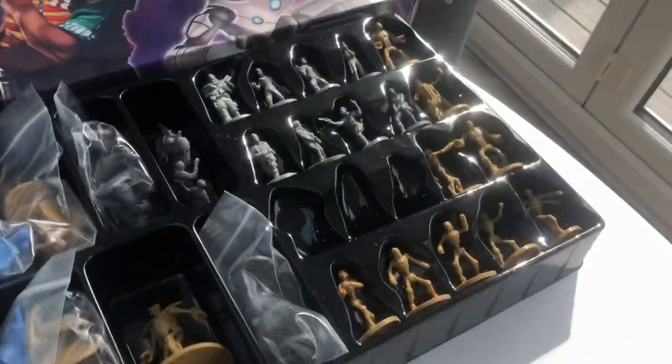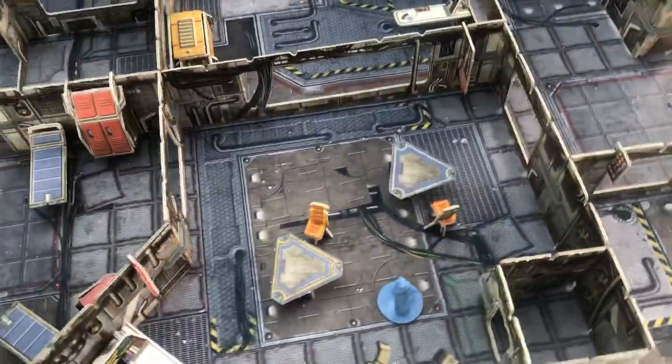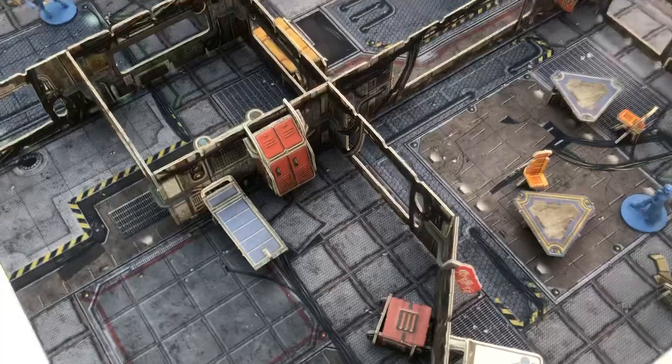Next up, I'm going to try and prime all the miniatures. I might do a kind of zenith highlight on them all, just to get them some sort of nice playing pieces before I give them a proper paint job.